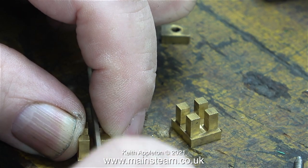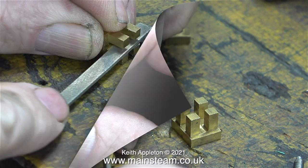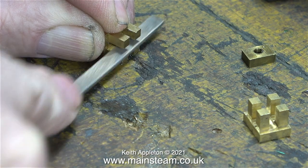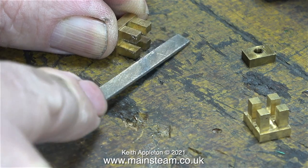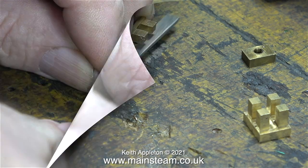I'm using a flat needle file and I'm filing the place where the valve spindle fits. I don't have to remove very much metal at all, but I do need to keep the angle of the filing square - I do not want to taper these parts.